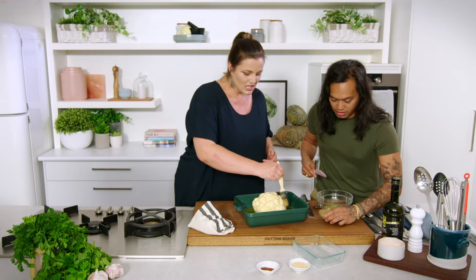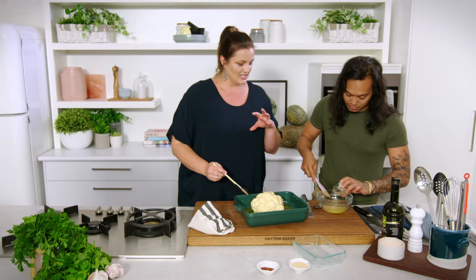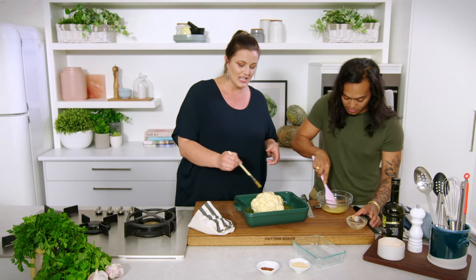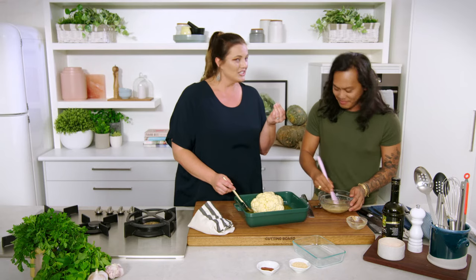All of that tahini — it really is the base of our dressing, in terms of the nuttiness it provides. We're gonna have maybe three different textures in this cauliflower because you're gonna have that crust on the outside, and it goes so sweet, juicy, and tender in the middle.